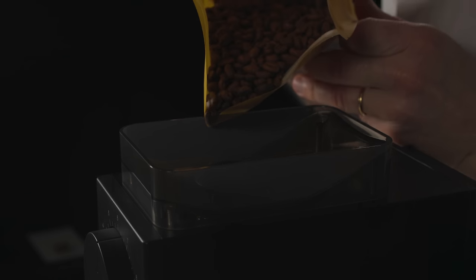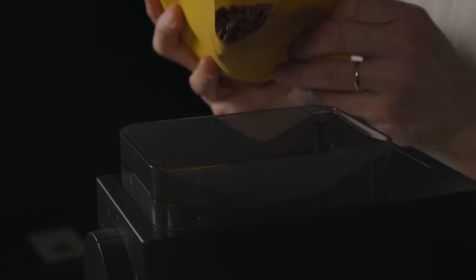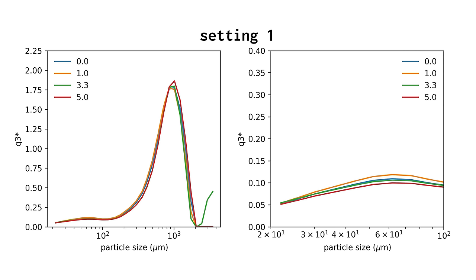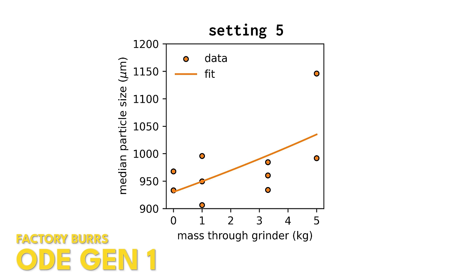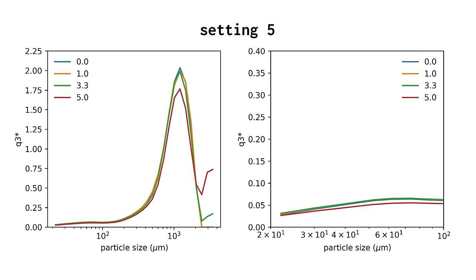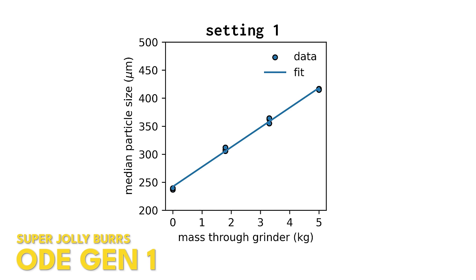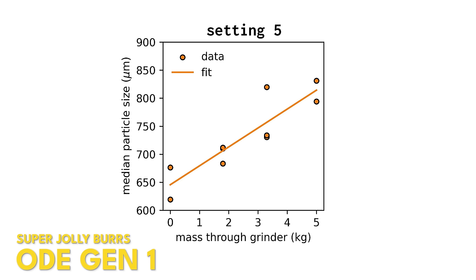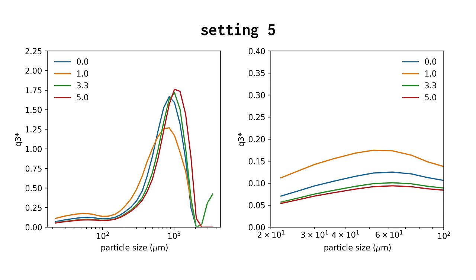Moving on to the Fellow Ode results — he used the Gen 1 burrs, which are notorious for grinding much too coarse. Even at setting one, it was only producing coffees with an extraction yield of about 12% for pour over, which is crazy. He then swapped to Super Jolly burrs from Mazzer, and on those there was a big difference from seasoning as well, though the biggest results again happened around the five-kilogram mark.